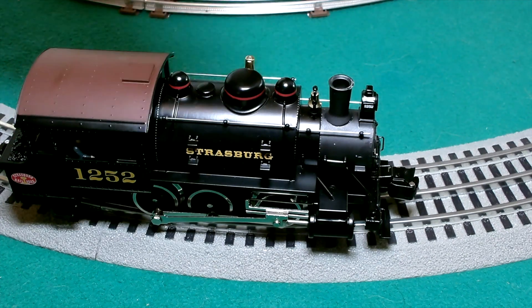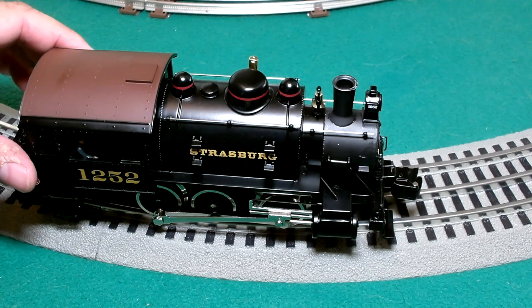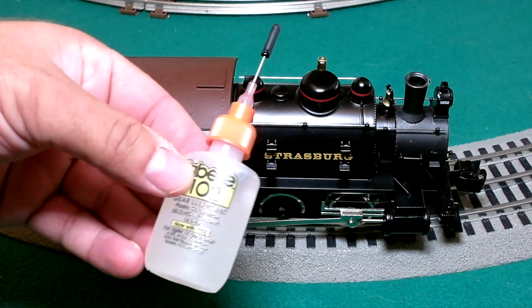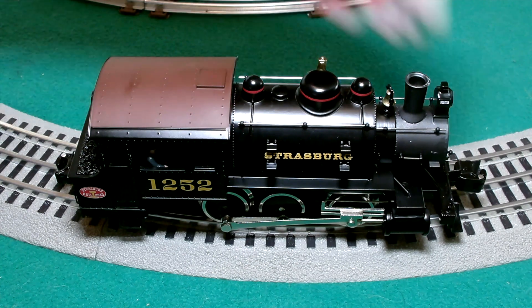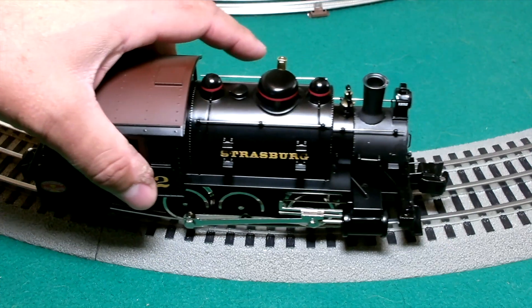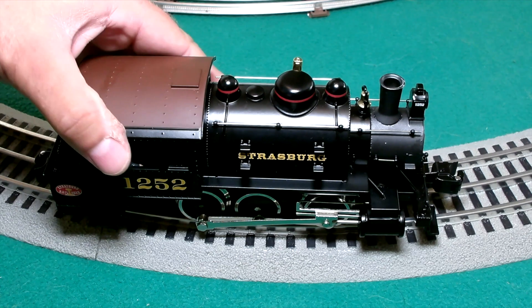As with any older train that's not been run in a while, you definitely want to give it some lubrication on all the moving components. I used the Bell 102 here — give it a happy train. It does have working couplers in the front and rear. This is from the 2009 Lionel catalog, Volume 2 of that year. Not as common these days, but they're still out there — you can get them. They're usually quite affordable compared to some of the fancier things coming out these days, so great budget train.